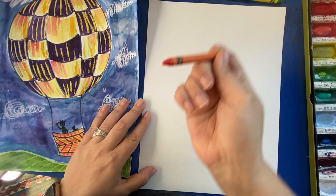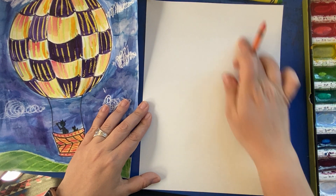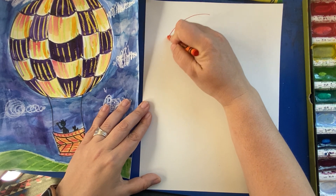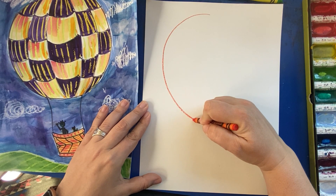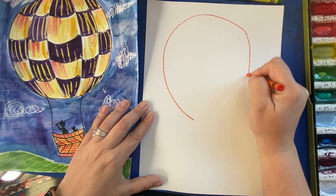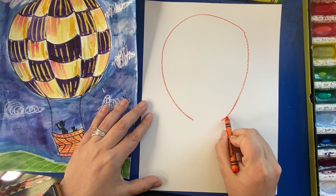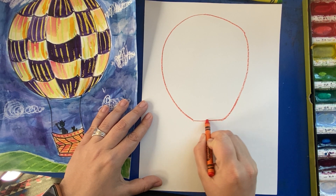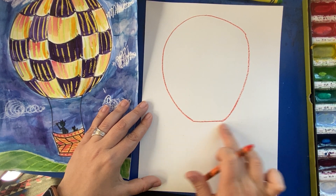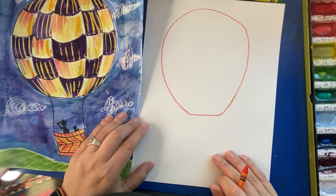I'm going to pick a bright color so you can see it a little easier. Towards the top of my page, I'm going to make a kind of oval shape. I like to start up towards the top, maybe get a little bit tapered or more narrow on one side. And then on the other side, I just copy that shape, keeping it symmetrical. You can either curve this all the way off, or make a straight line across. A lot of times, hot air balloons kind of straighten out at the bottom — it's almost like the shape of a face.